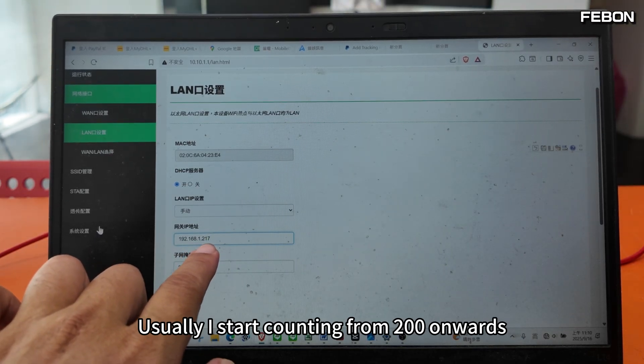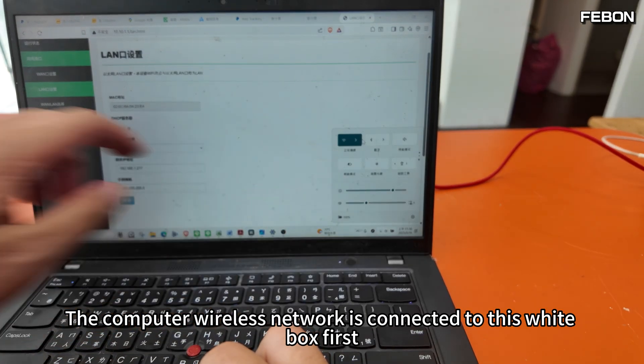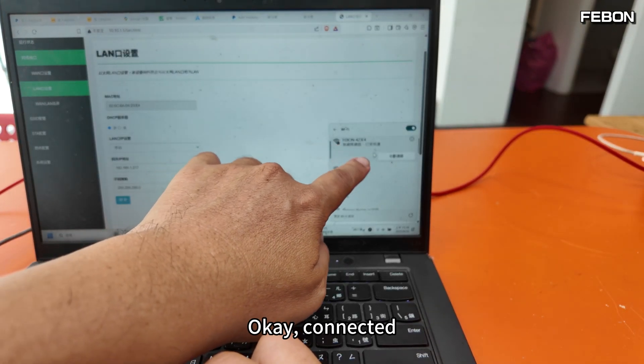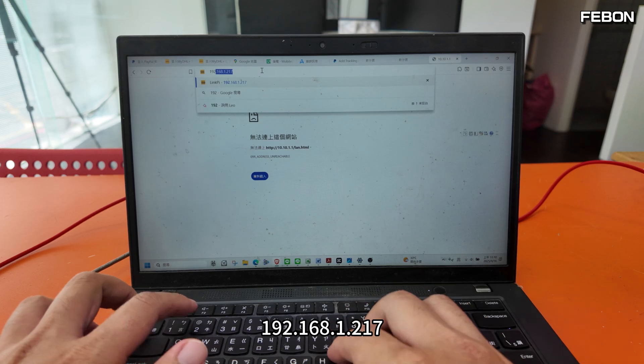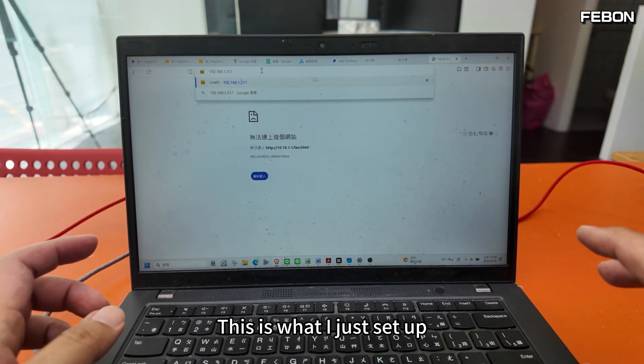The first three numbers match your home router's address, and the last number you define yourself — I usually start from 200 onwards. Press save. Connect the computer's wireless network to this white box first, then confirm it is connected at 192.168.1.217, which is what I just set up.